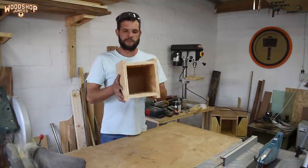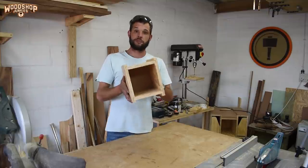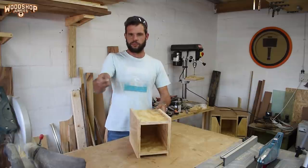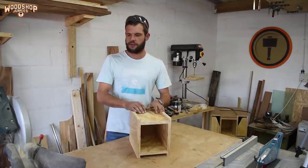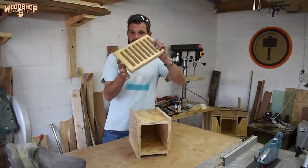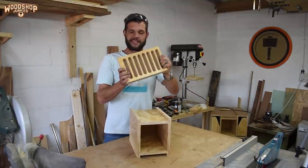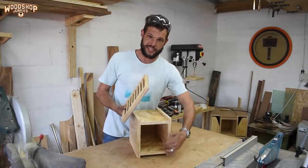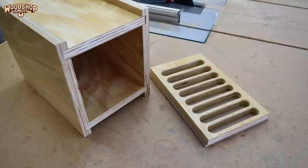This is pretty much what my little removable drill bit storage and organizer box is going to look like. I still need to add a handle to the top to move it around more comfortably. The drill bit storage and organizer trays are going to look like this — I'll show you how I made this in a moment, but first I need to cut slots on the inside of this unit for these to slide into.